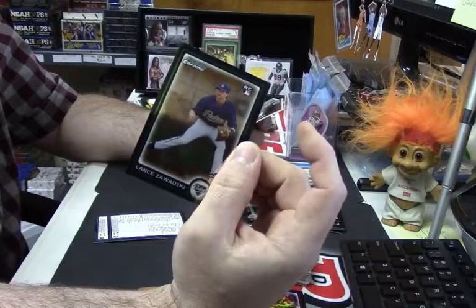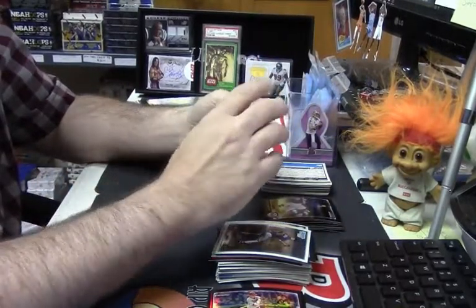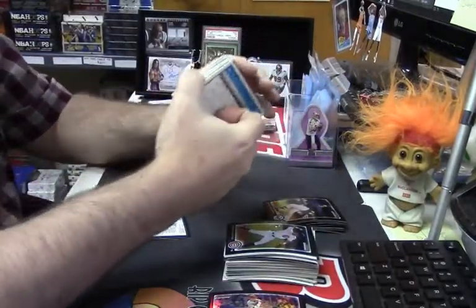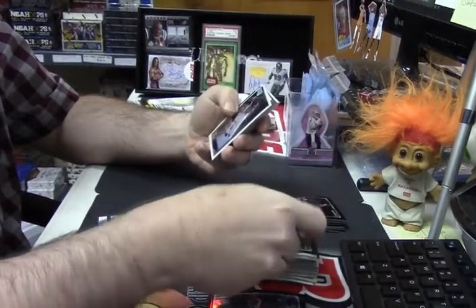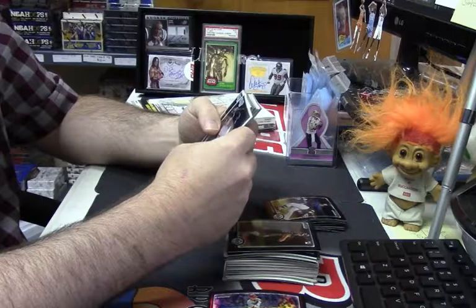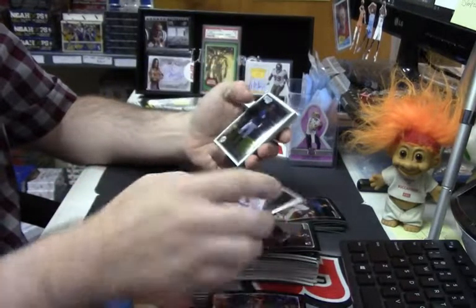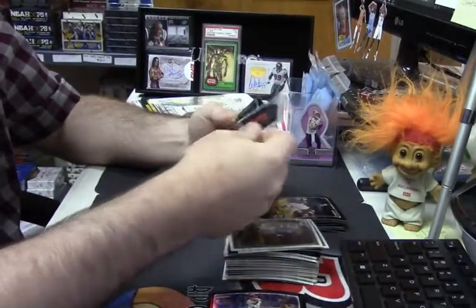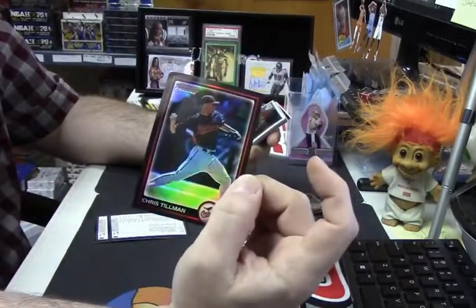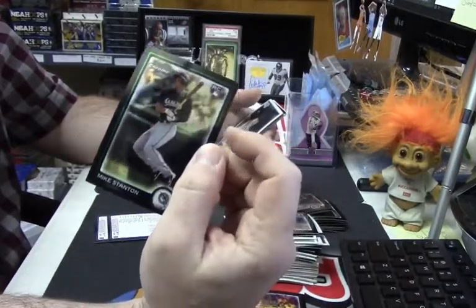Lance Zadowski rookie card — I'm not familiar with him. Some of these first Bowmans do actually sell pretty decent. Starling Castro rookie card — it's just a matter of putting the effort into listing them all. Wade Davis rookie card. Francisco Lindor first Bowman — that's a good card. Chris Tillman refractor, more first Bowmans, rookie card Scott Sizemore — the strongest man in all of baseball.